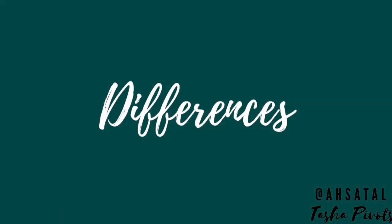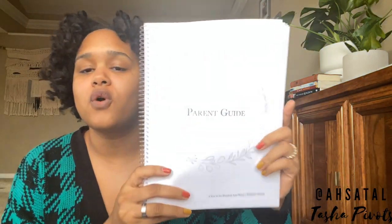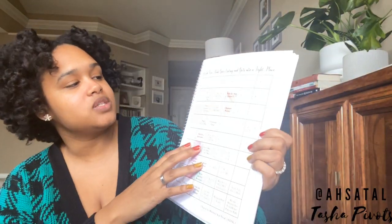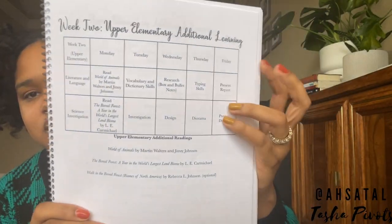So what are the differences? I found three differences between A Year in Hundred Acre Woods and A Year in Tales. The first one I noticed when opening the parent guide — I have the complete parent guide for A Year in Tales and the first five weeks for A Year in Hundred Acre Woods. When you open to the map-out, A Year in Hundred Acre Woods has a second page titled 'Upper Elementary Additional Learning,' which is not in A Year in Tales.